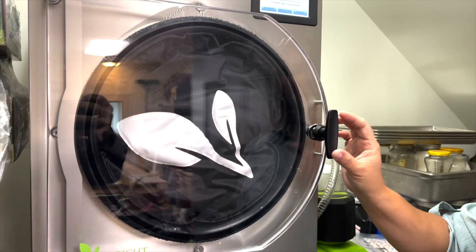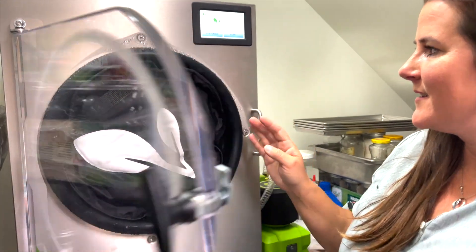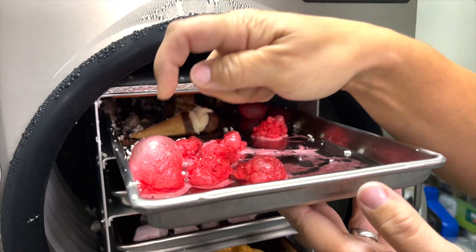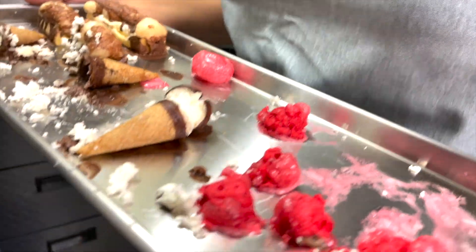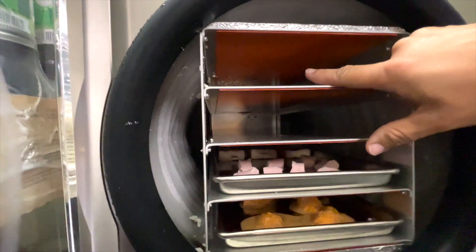Alright guys, it's time for all the trays we've filled to go into the freeze dryer. First peek — what are they going to look like? Oh my gosh, look at this! That is awesome! It looks like the first top row exploded — there's ice cream all over the top and all the way down.